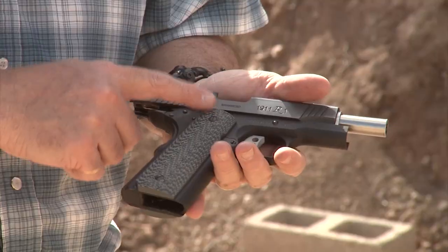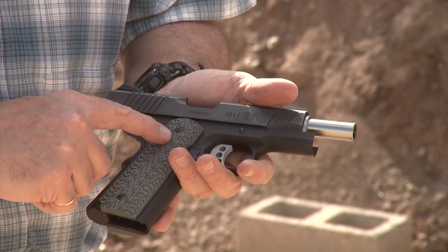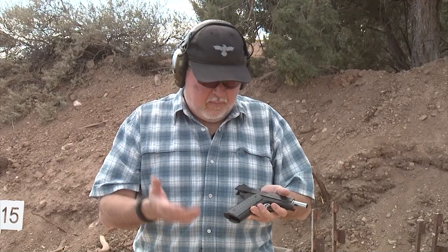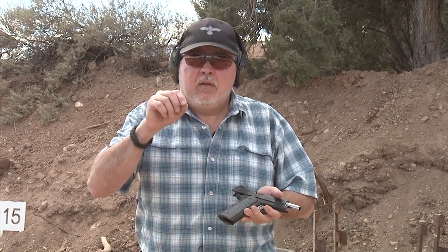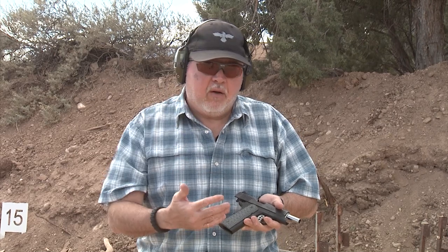I also changed the original grip screws with flat head grip screws because I like flat head grip screws better than the Allen hex screws. It's a personal taste. This is the beauty of the 1911 — you can change things to make them better for you.